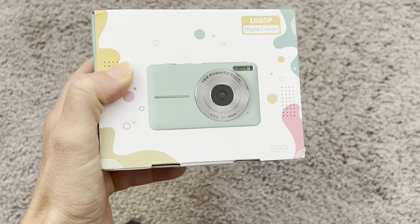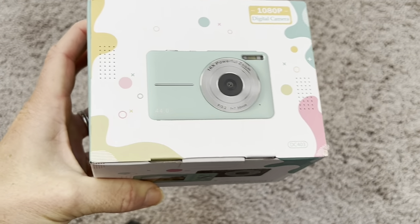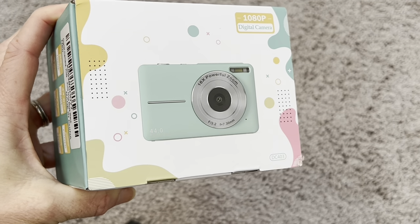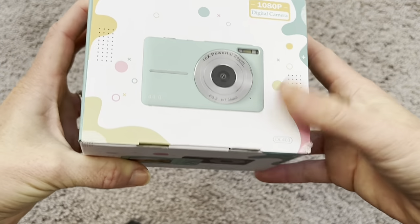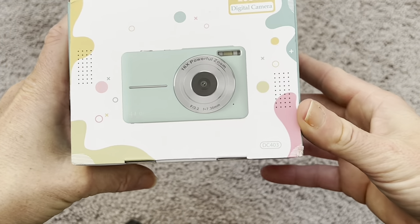Hey everyone, I just got this new digital camera and I'm going to be giving this to my daughter as a gift this year for Christmas. It is a perfect starter camera for a kid, but it also has so many features that an adult would be able to use because this camera is super powerful — perfect for a kid, perfect for an adult, and it makes an amazing gift. So let me tell you all about it. We'll take a look at the camera and I'll show you how it works.